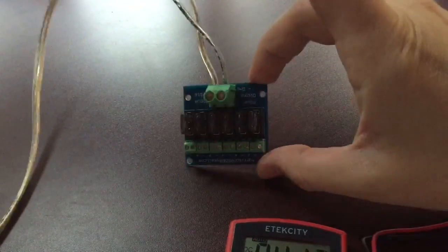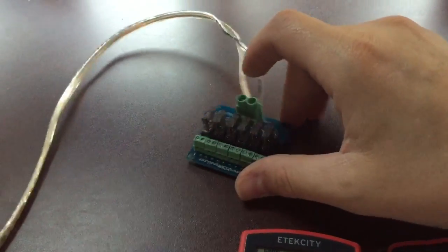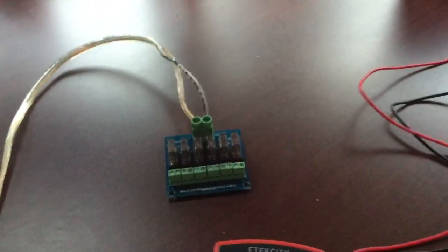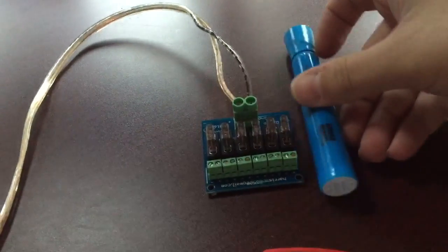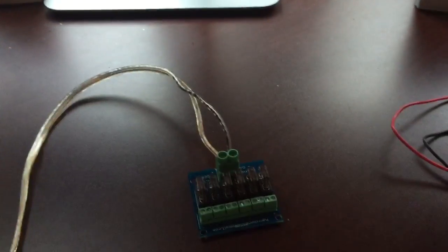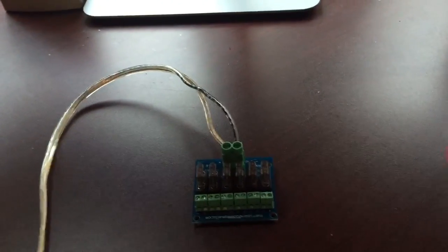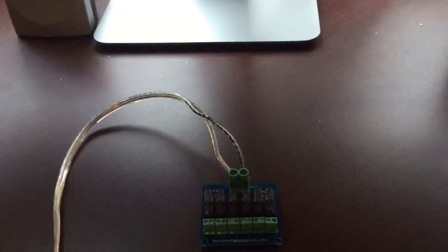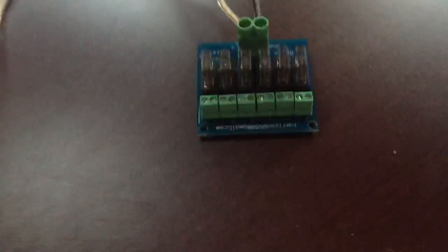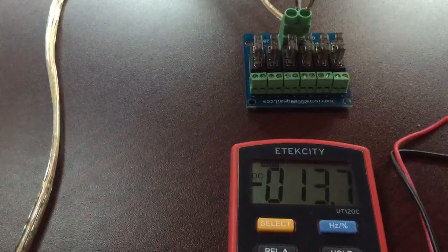It is a pretty small little board though. I don't know what I've got laying around here for reference — there's a sharpie. Let's see if I can take some measurements on it. We got about 15 foot of SPT wire coming into it off the power supply. Let's try to see if we can get some measurements off of this thing.